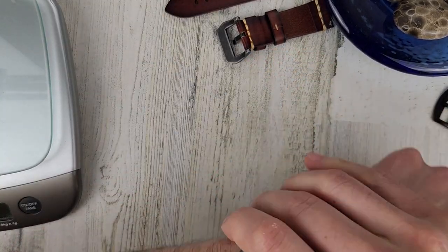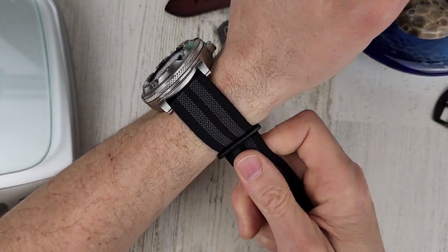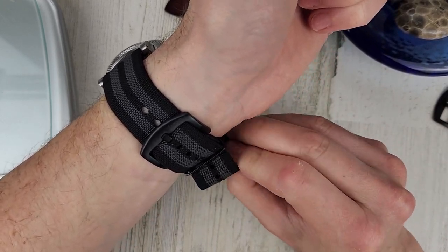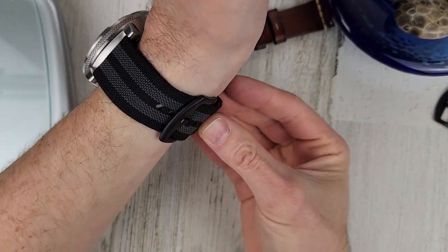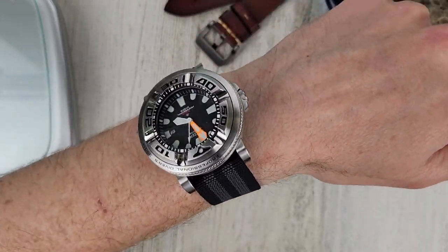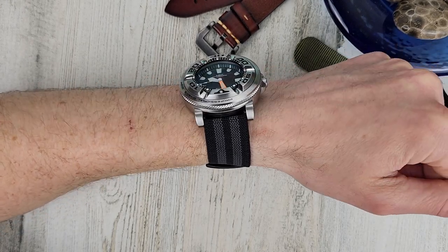Let's try this one on the wrist. I might not even be able to get it down tight enough — yeah, I guess I can. It's just really weird because this strap is quite light and stretchy. It's not flopping around, so it kind of works. Stretchy Zulu strap with the black hardware. All the hardware is black on this because it's meant to go with a G-Shock square, which is black. This kind of works.